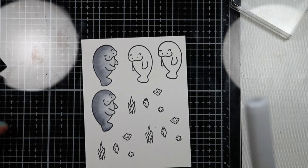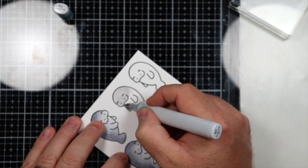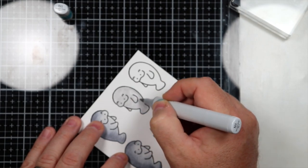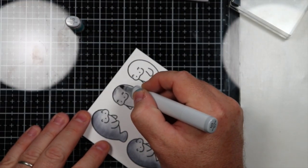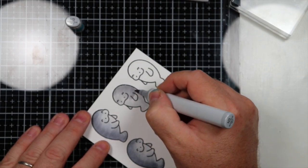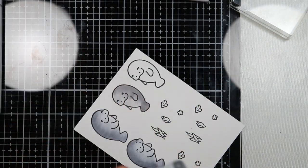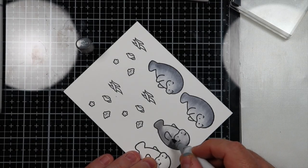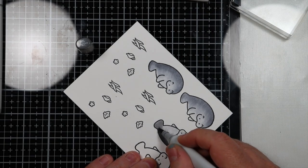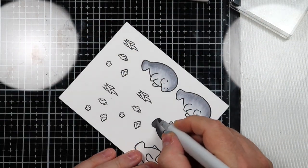Now we're going to go ahead and color in the second set of manatees. I'm going to use N1, N3, and N5 to color these in. I'm aware that this was not focusing in on the card stock — this may be a little blurry going through here. I'm using the N3 and doing the same thing I did on the other manatee: starting dark on the edges and going towards the center. Then you're going to see me come in with N5 and do the exact same thing. I realize I need to pay more attention to make sure the camera is focusing on the paper and not my hand.